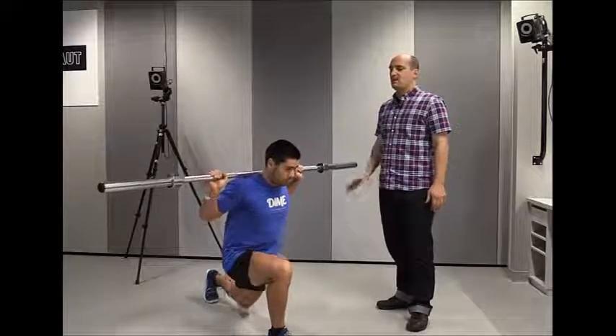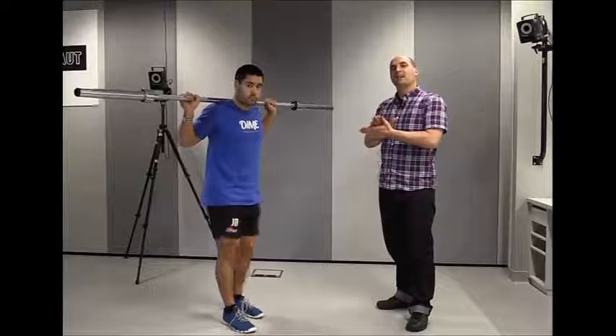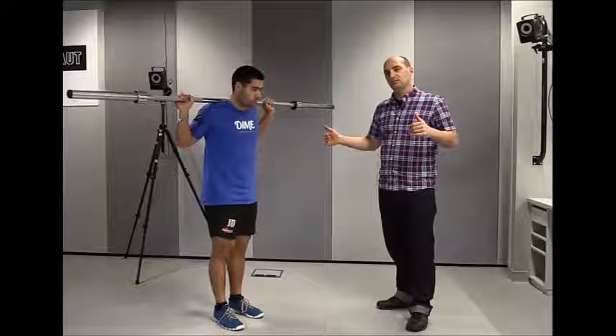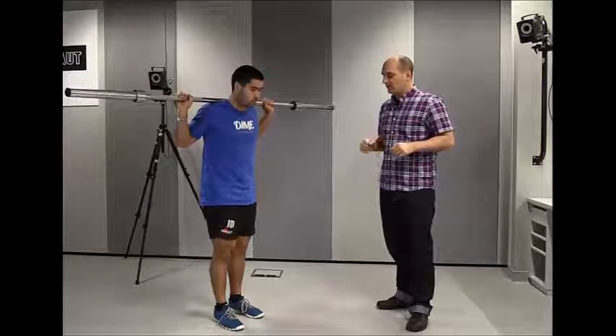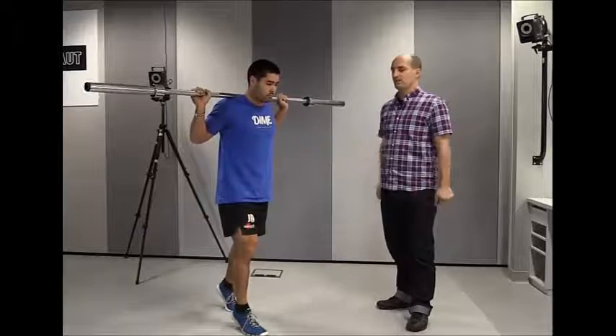Good. So we can see now — landing flat-footed, activating the hamstrings, lengthening through hip flexion. That's what we want to get. So again, starting position up on the toes, landing with a smooth transition into the final position.